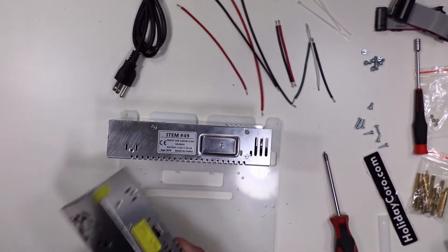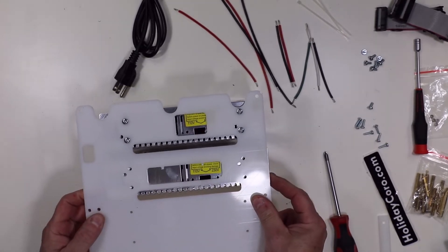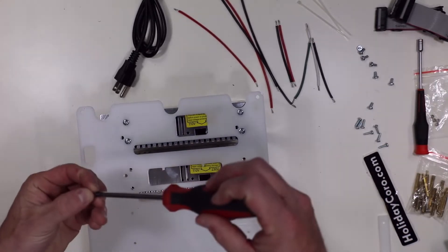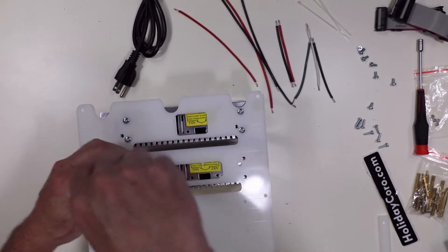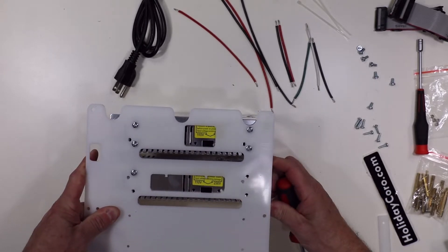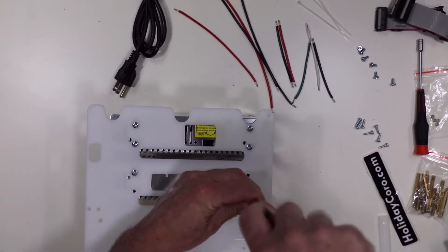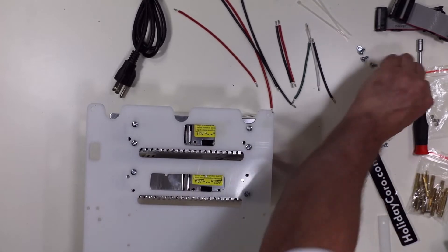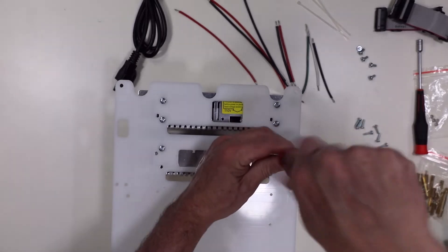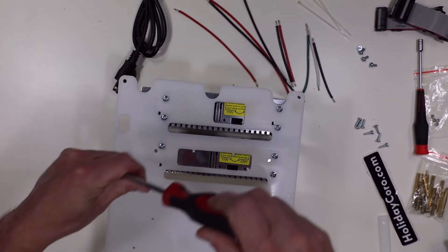Now we're going to do our second power supply — just move it around until we find the holes and it'll line right up. This is aluminum housing on most power supplies, so be sure not to over-tighten these. They don't need to be very tight — just get them snugged down. With four screws in there, they won't go anywhere.